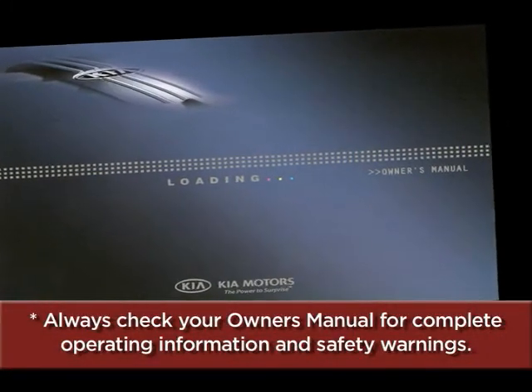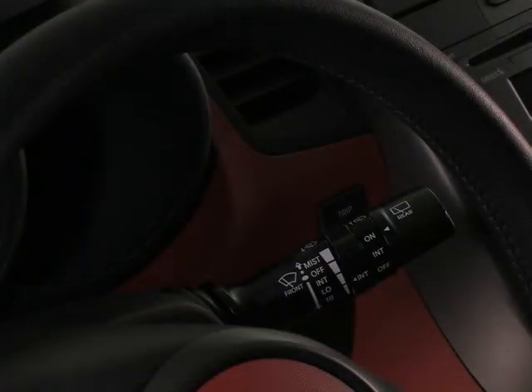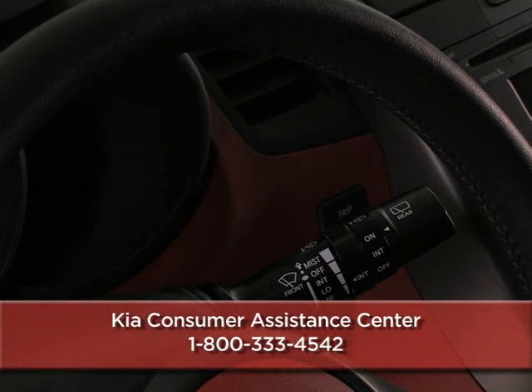To help you get better acquainted with these and other features, remember to always check your owner's manual for complete operating information and safety warnings. If you should need further assistance, please contact your Kia dealer or the Kia Consumer Assistance Center at 1-800-333-4542.